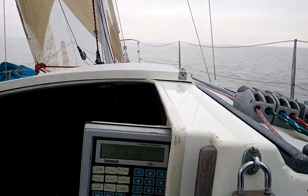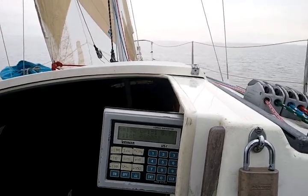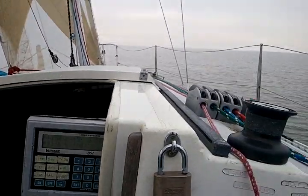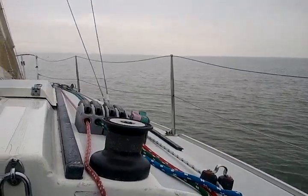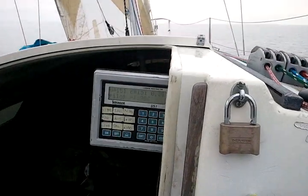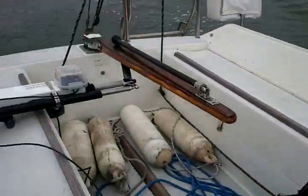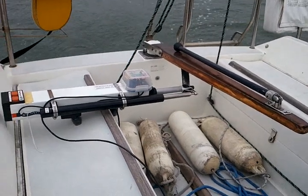We are sailing in about 5 knots of breeze, coming off through the water. Kind of a drizzly day. There's the controller, not working very hard.